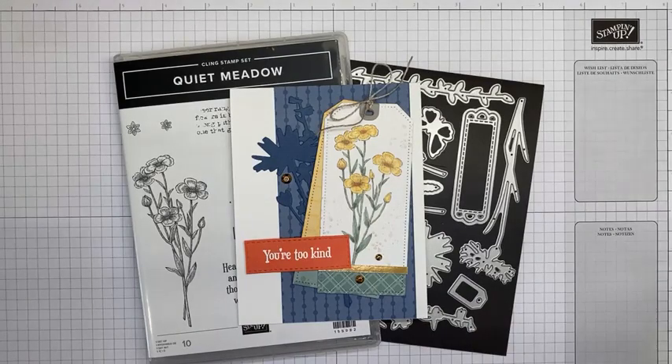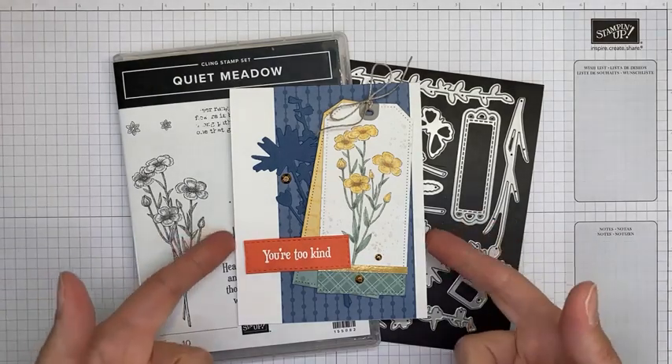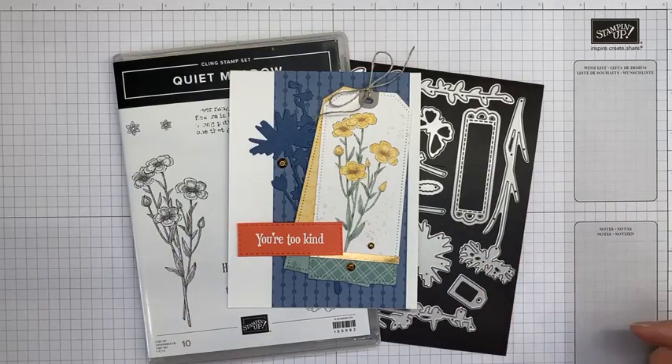Hello and welcome to another Stamp with Amy K Facebook Live video. Today I'm going to show you a card that I made with the Quiet Meadow stamp set bundle, which is one of the bundles in the annual catalog from Stampin' Up! It's a fun little card, fairly simple to make. I did do some extending on the tag a little bit, but it's a pretty basic, pretty simple card.